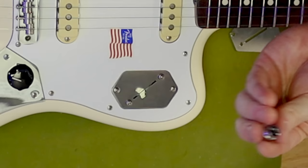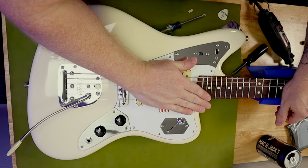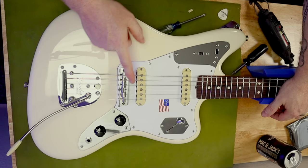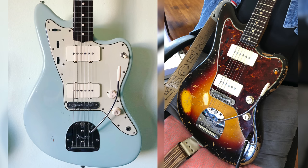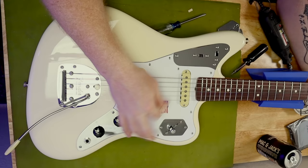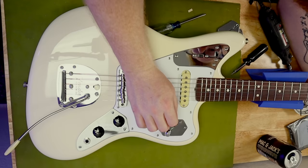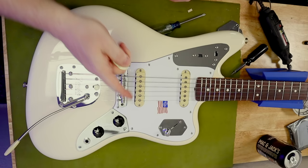Pop the switch tip back on. Oh, that's so much better. I know that this might seem a worse orientation for accidentally switching it, and that is a valid concern. However, all of my guitars have the switches in that orientation. All of my Jazzmasters have the toggle switch in a way that when I'm strumming, I can switch pickups rather easily if I need to, rather than having to go this way — that's a much more laborious process for me. This orientation feels much more natural to me.